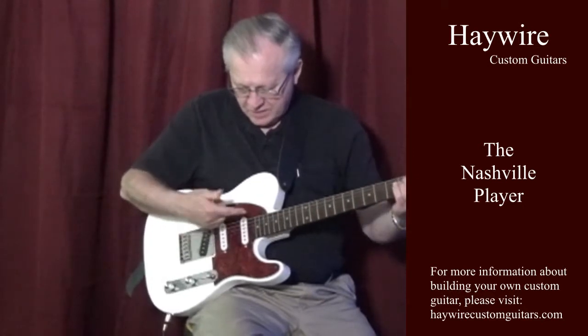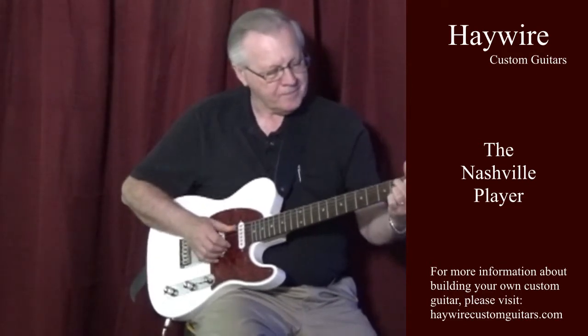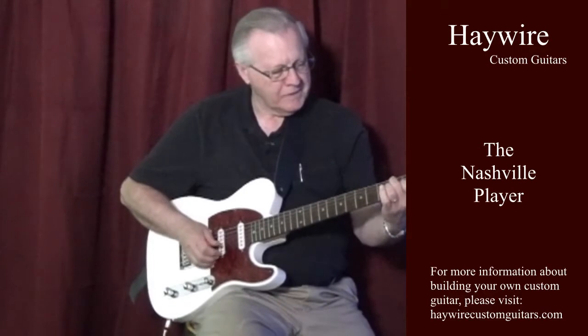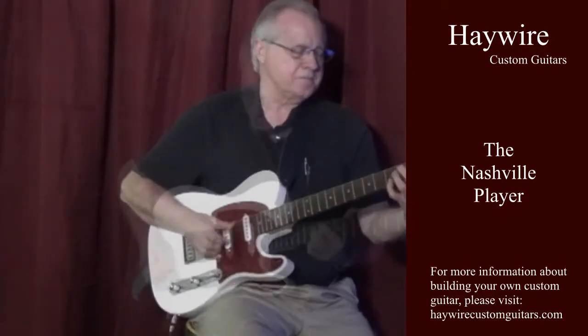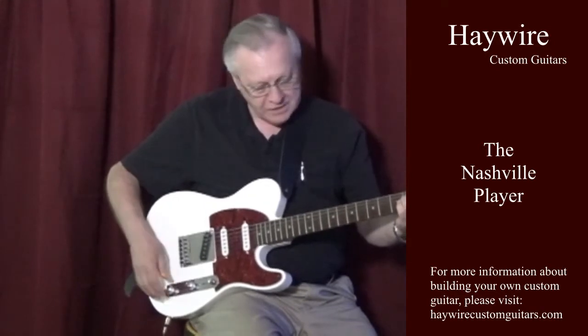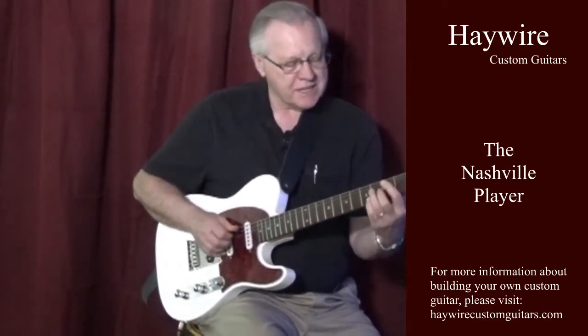I'm going to demonstrate a couple of sounds you can get on this front pickup. First of all, a nice Chet Atkins sound — nice and shiny. And then if you just roll off a little bit of the highs, you can get some nice jazz sounds.